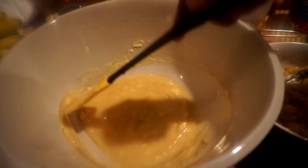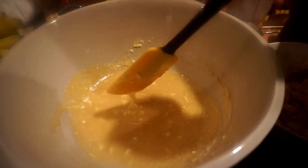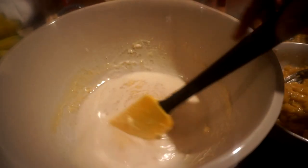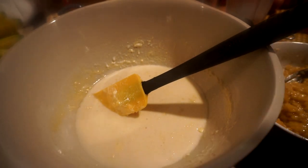Then I'm going to add my liquids — half a cup of Brazil nut milk and half a cup of Perrier.